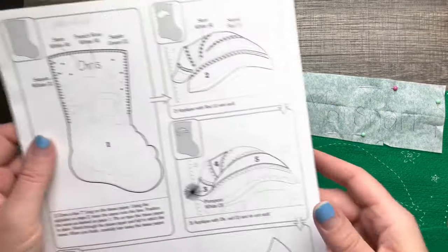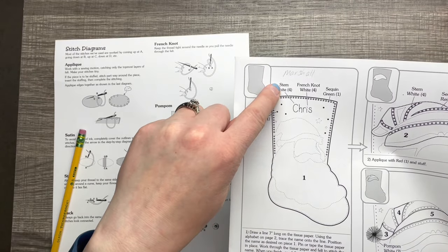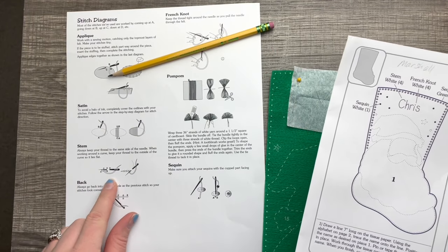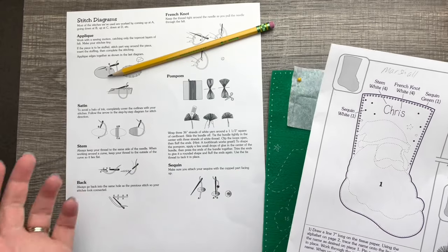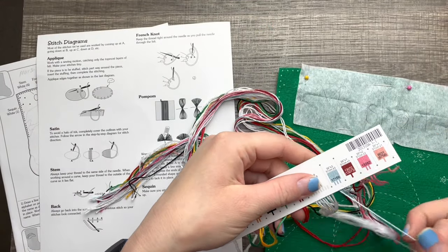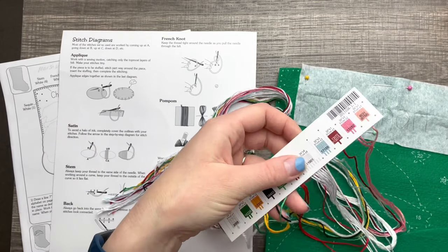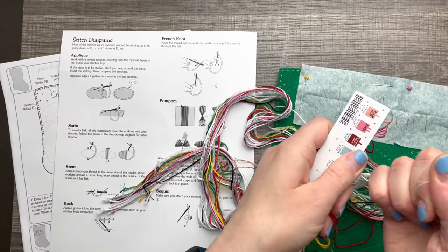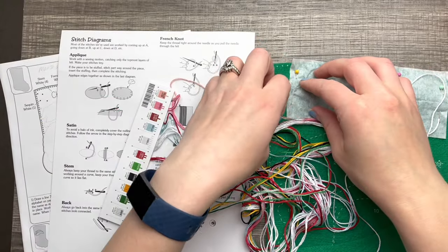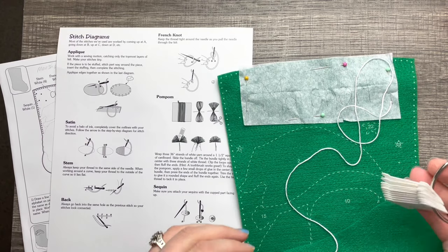This stocking is going to a family member and I'm using the alphabet that came with the stocking. I want to include the font just to give it its own personal touch — I kind of like the font, it's big and bold and different. Once you're done putting the name on the tissue paper, you cut it out and place it where you want it. The name goes right here on top and we just place some pins. We're doing a stem stitch — it's like an upside down outline stitch. This kit uses a lot of stem stitches, so it's a great way to practice.